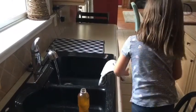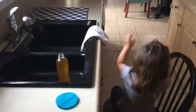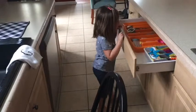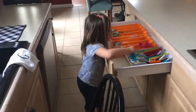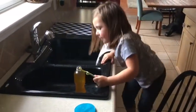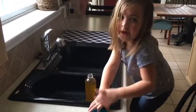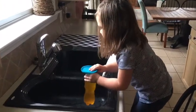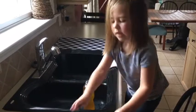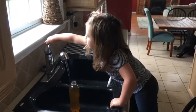I'll be right back — I've got to get a spoon to mix it up. That's why I have this thing to mix it up. I might need a spoon. Thanks for watching.